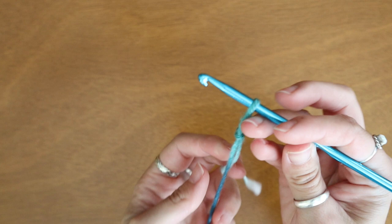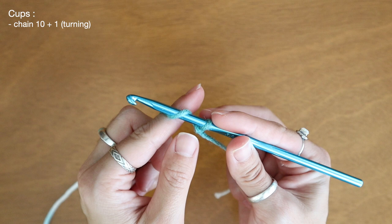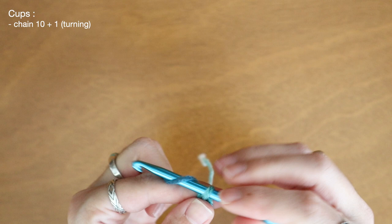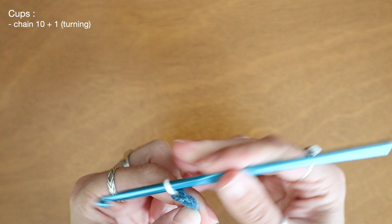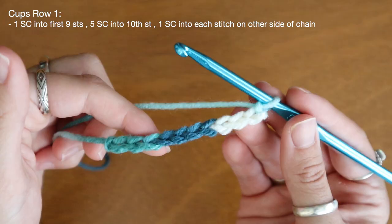Of course I'm going to start off with my slipknot. To begin making the bra cups I'm going to start by chaining ten plus one for turning — one through nine and here's my tenth stitch. I'm going to chain one more for turning.